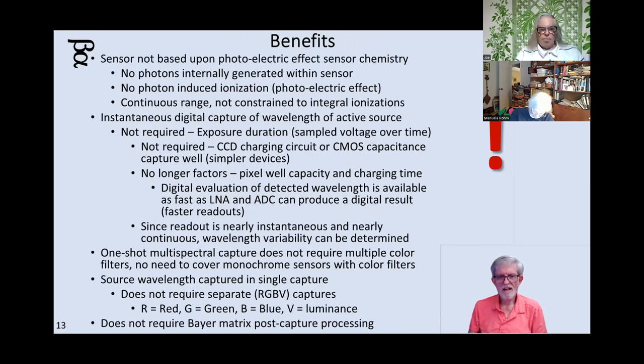The benefit of this is you don't need any photon-to-electron conversions inside some kind of metallic chemistry material as with regular cameras. There's no ionization going on. So you don't have to worry about the photoelectric effect. And it's continuous, because there's no electron excitation chemistry that says it can only be this number but not that number and nothing in between. It can be any value that a photon comes in with — you can read out the value. There's no exposure required; it's direct reading.